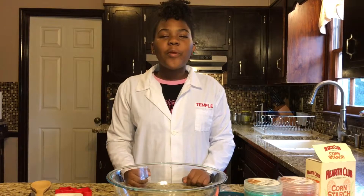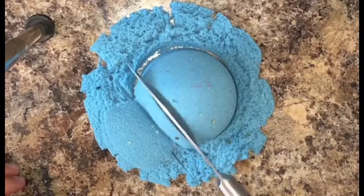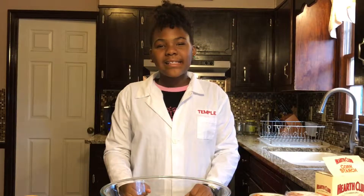Hey guys, I'm back and today we'll be making kinetic sand. Every time I see it, I just want to play with it so badly. And I thought it would be more fun to make it myself.